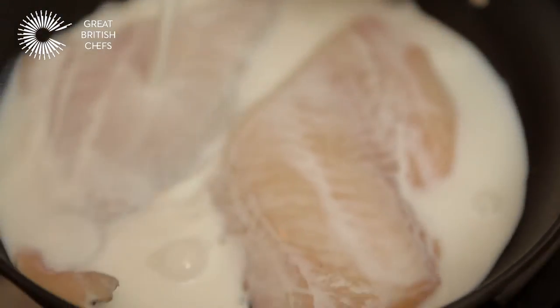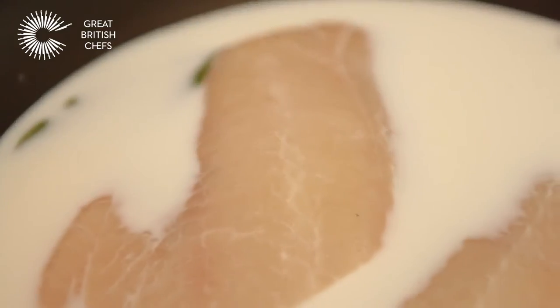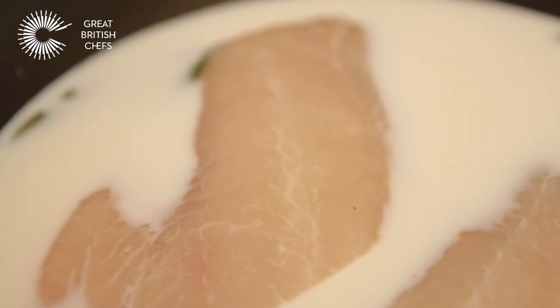We're at the stage now where we're going to poach our haddock in the milk. This is a really good technique because milk is a really nice, gentle liquor to poach the fish in. Also, the smoked haddock will infuse the milk with some flavor as well. So we're going to bring the milk up to just a simmering point and simmer gently for five minutes. The fish really needs to be undercooked because when you put the fish into the risotto at the end, it will just finish off cooking in that.